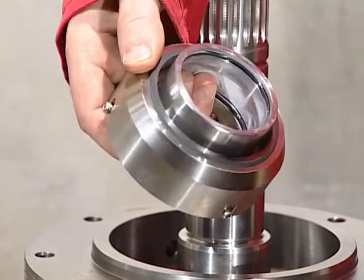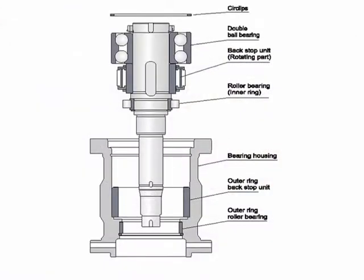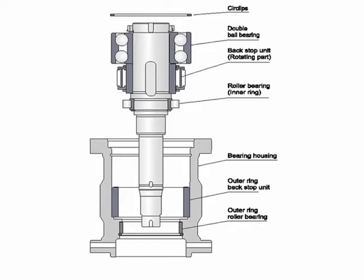All parts must be cleaned thoroughly and inspected. If it becomes necessary sometime in the future to dismantle the pump shaft, ball bearings and backstop unit, this can easily be done by following the instructions in the service manual. The same applies to the hydraulic motor. Remember to check that the shaft seal is removed before a new hydraulic motor is installed.